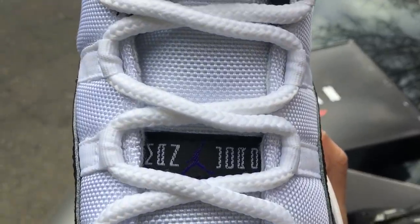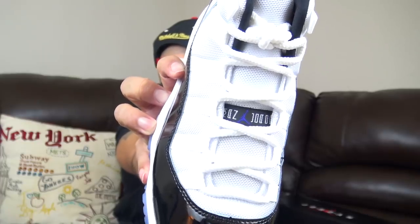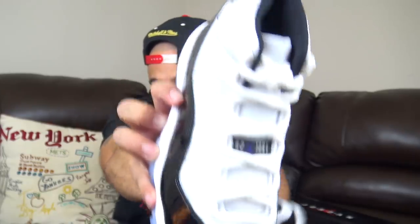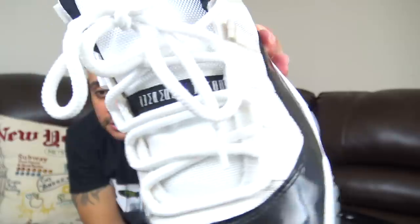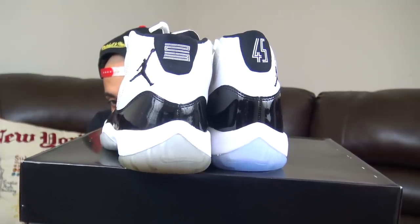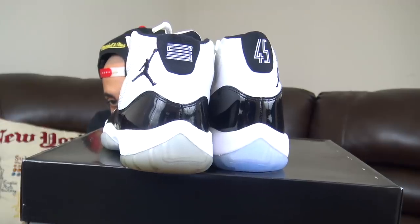I'm not even going to get into the shoelaces being the same. The middle of the joint — the Jumpman symbol and Concord — is about the same on the 2018 as it is on the 2011. Now we're talking about height: 2018 is big brother. You can even see the difference in the back with the patent leather. Which ones y'all like better? I don't know — I wish they kept the 23. I love the patent leather going higher though. I like the sole on the 2011. That's my joint.